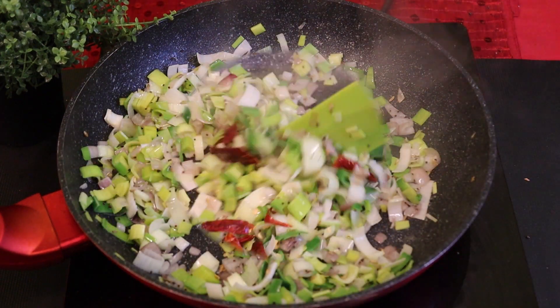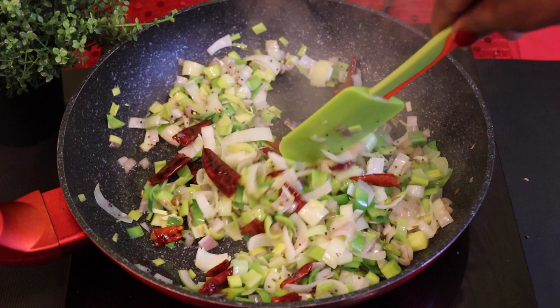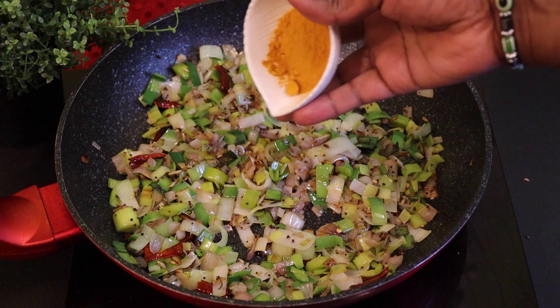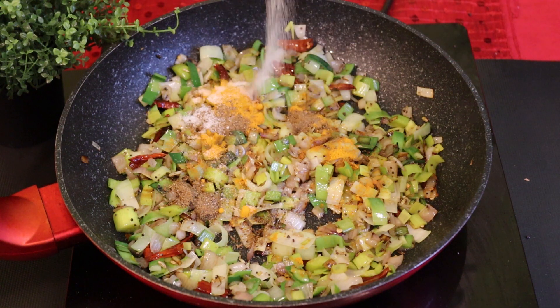First, we will put the rice on the top. This is a very good soup. If you are doing it, you will put it in the top. First, we will put the rice on the top.